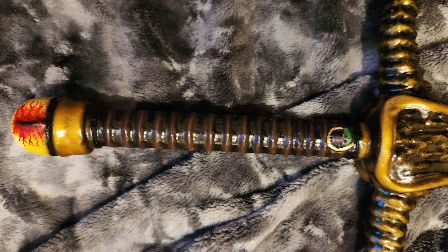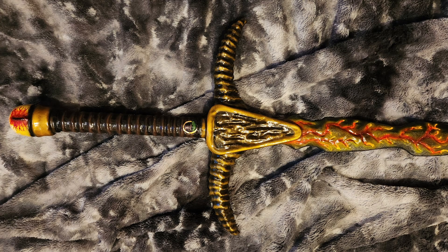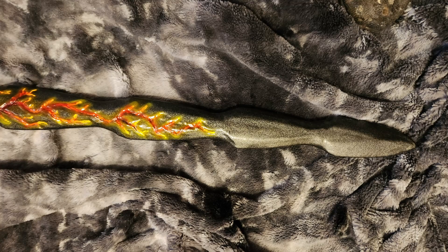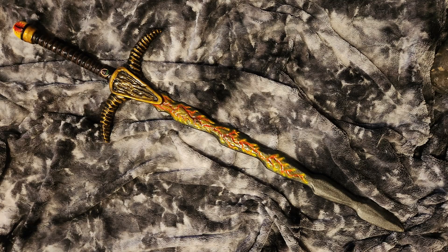And there we go — a nice demonic-looking blade. Yeah, that'll do.